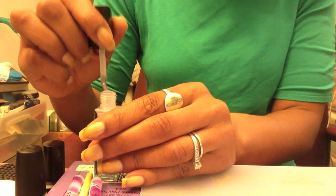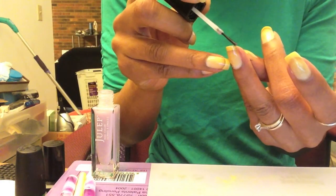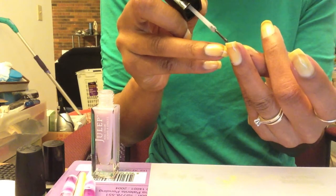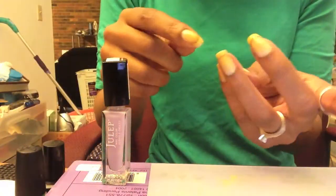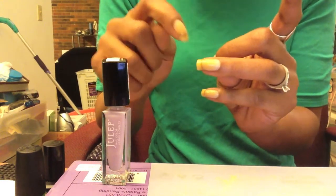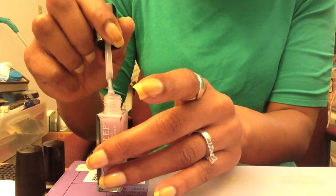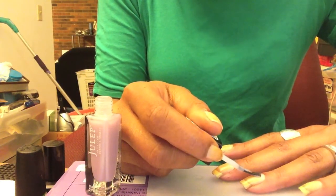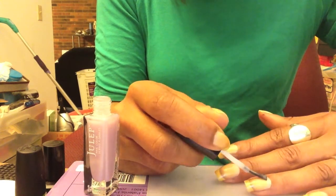I'm going to start with Marie by Julep. It is really sheer and the brush actually looks a little bigger than normal. As usual, I'm going to start by painting the free edge of the nail — this helps prevent chipping because chipping starts at the free edge. If you don't have polish on the free edge, chipping will start on the nail bed itself. Painting the free edge acts as a protective barrier so any chipping starts there instead.